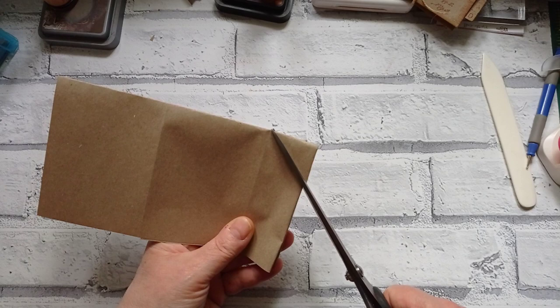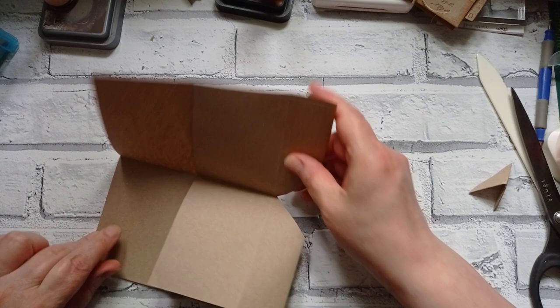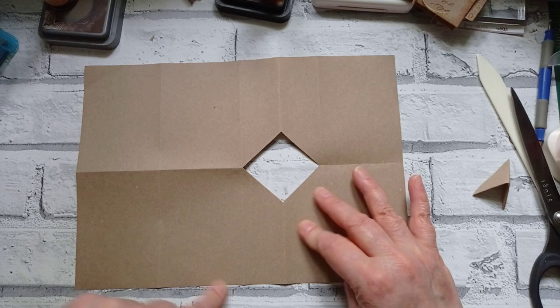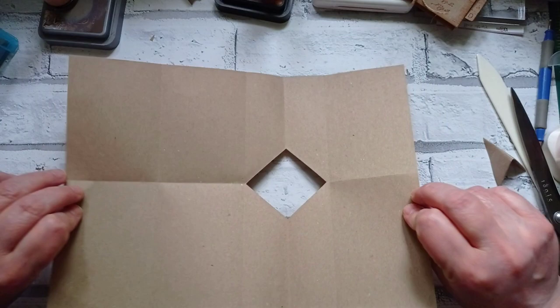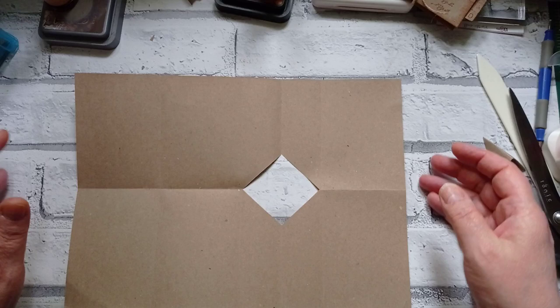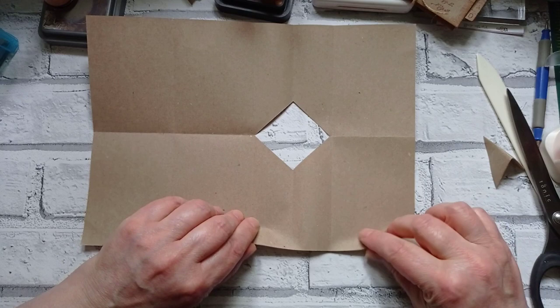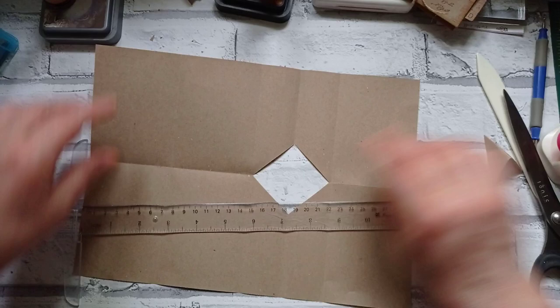I'll take my scissors to it — I stopped just short of the crease. There we go, so when we open it up again we have that opening. You could at this point go ahead and do your stamping, because we know we need to stamp that part and that part. But for today I'm just going to show you how to make the pocket. Bring it back to pattern side face down on your desk.